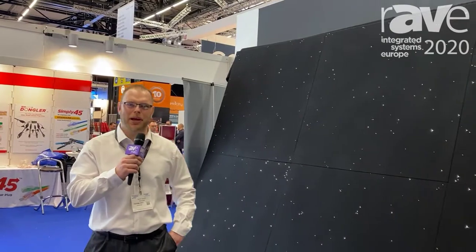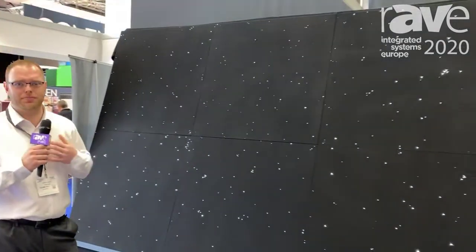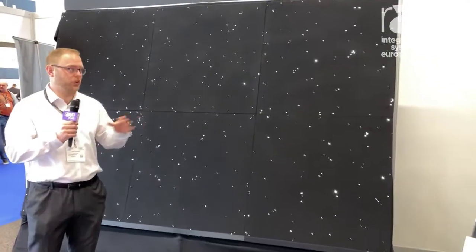Hi folks, it's Martin at Starscape. Today we're looking at our Infinity system. It's a really simple system — we're trying to make it easy for all installers to install the products.